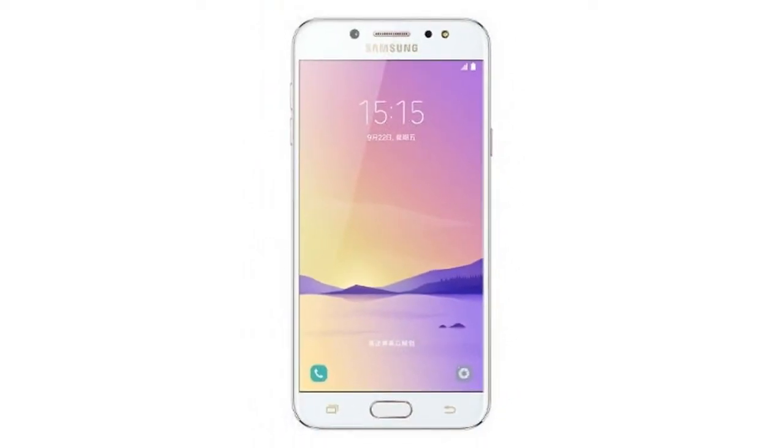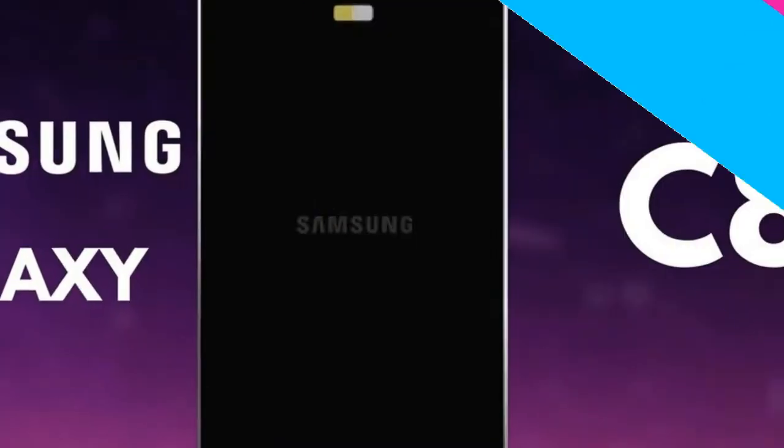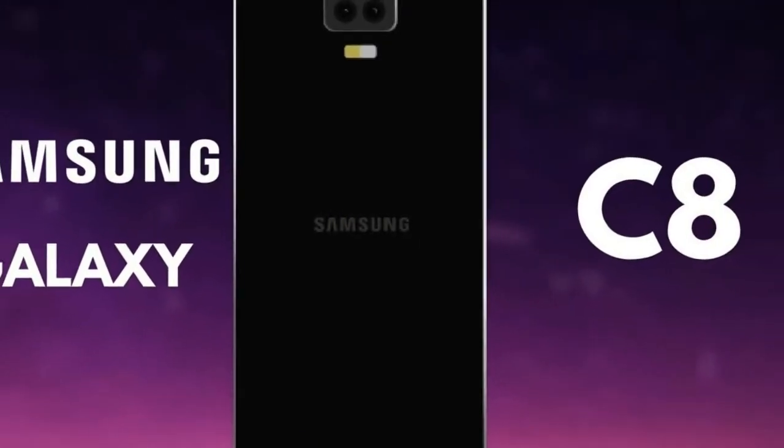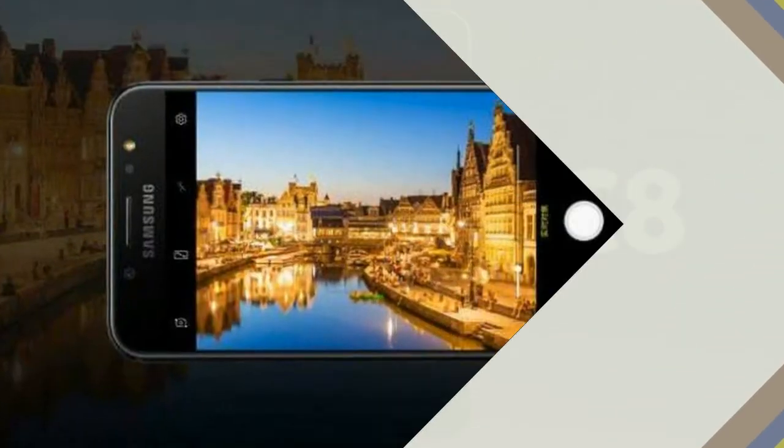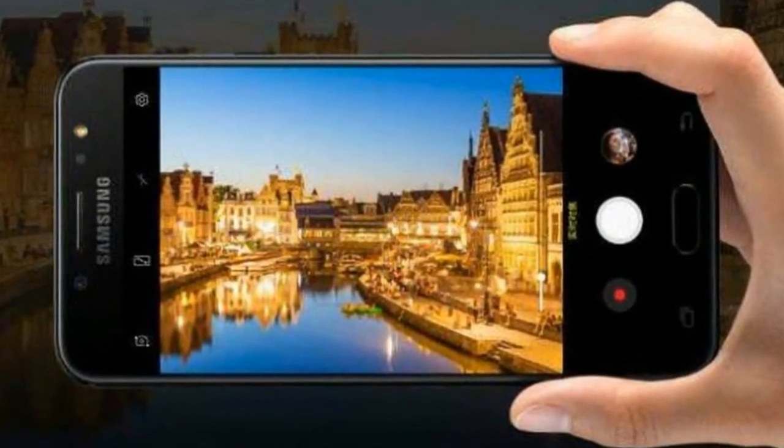The new smartphone from Honor has been priced by the company at 599 Chinese Yuan, roughly Rs. 5,900, and will be made available for purchase in the country from Thursday.